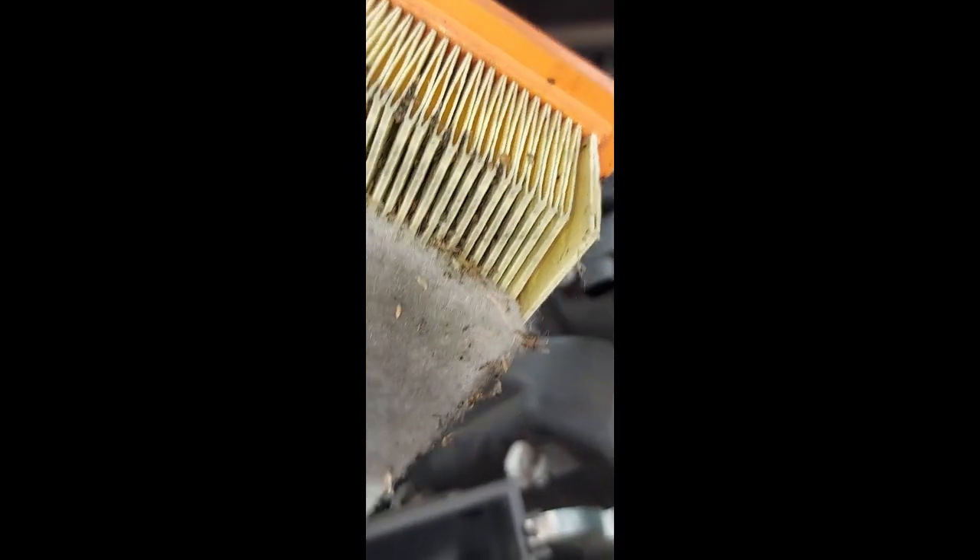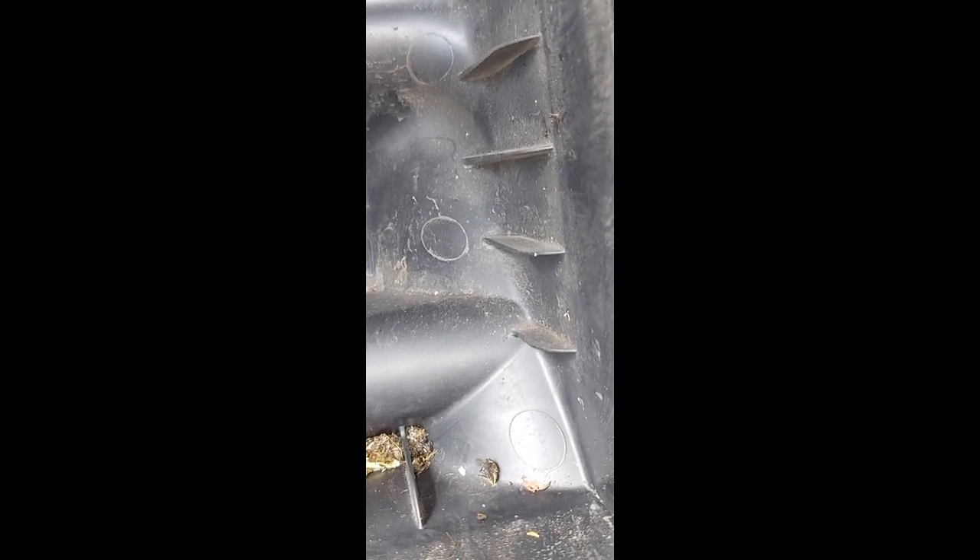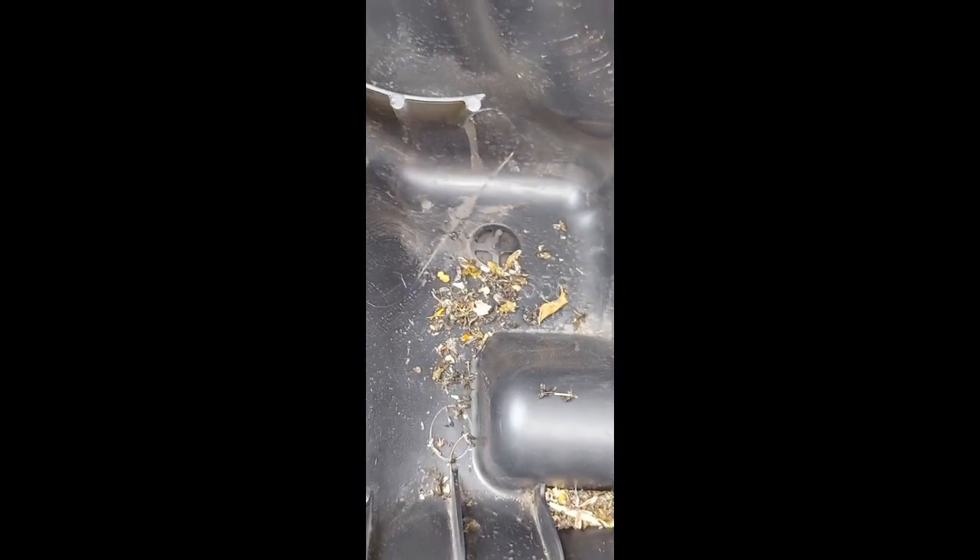I have an air filter here — just pulled it out. You can have a look at all this. The job of an air filter is: everything you see in here, all this stuff would have gone into the engine.